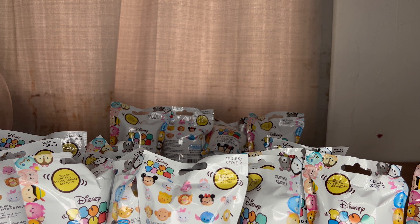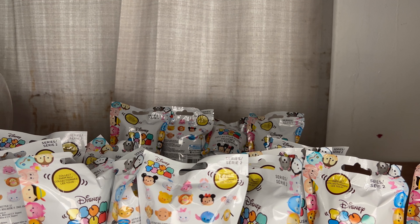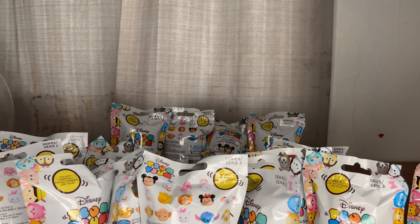So we have Zuma Zuma Slow Rise Squishies. Sorry, technical difficulties. As I was saying, we have Zuma Zuma Slow Rise Squishies Season 2 from Just Play.